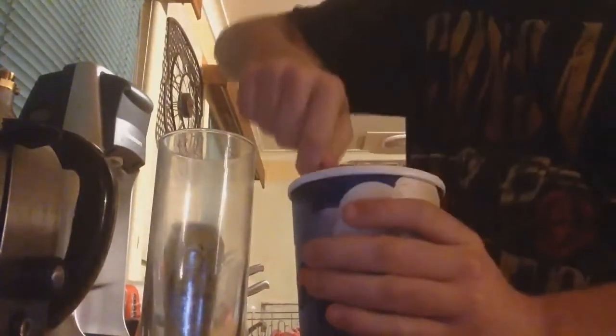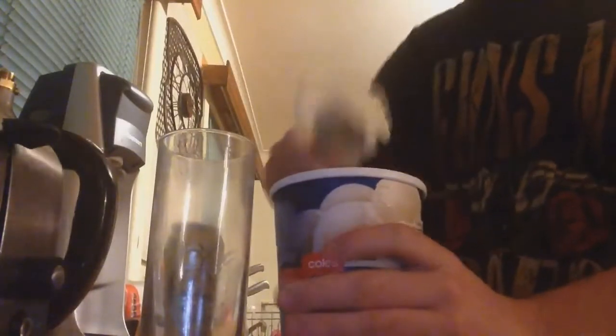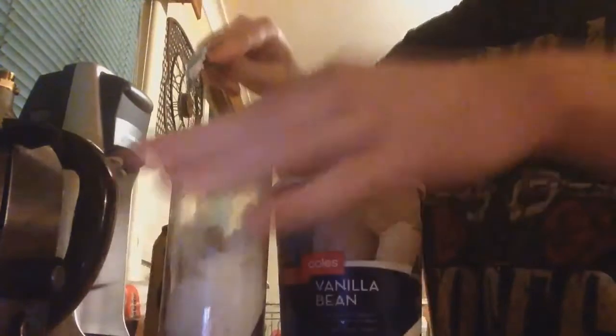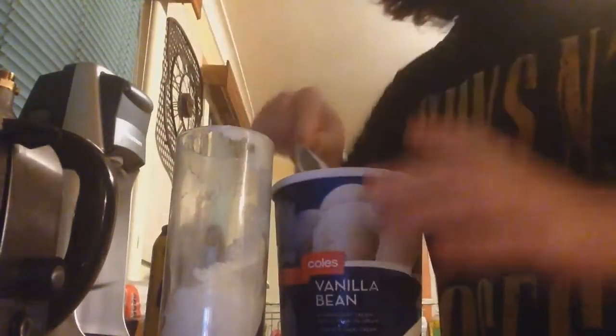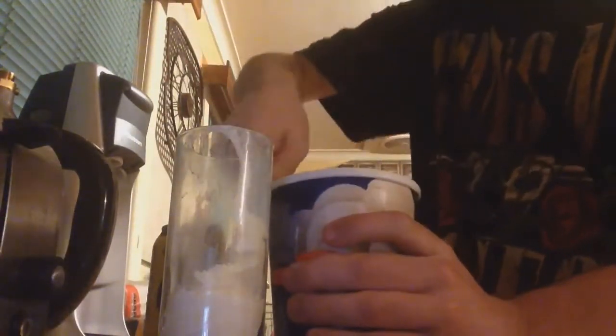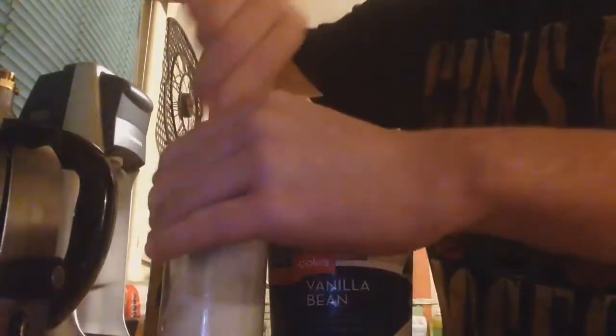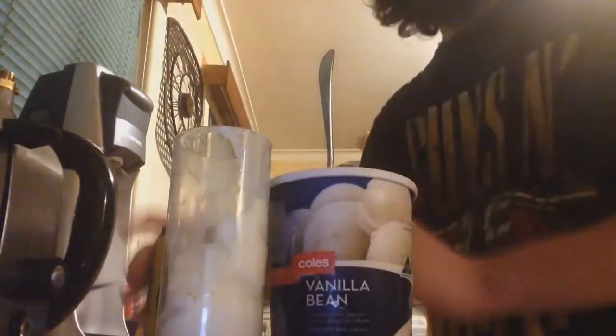So put two, two of octane in. Here's two. One more. Pop that, put it down. And that would get more tin.